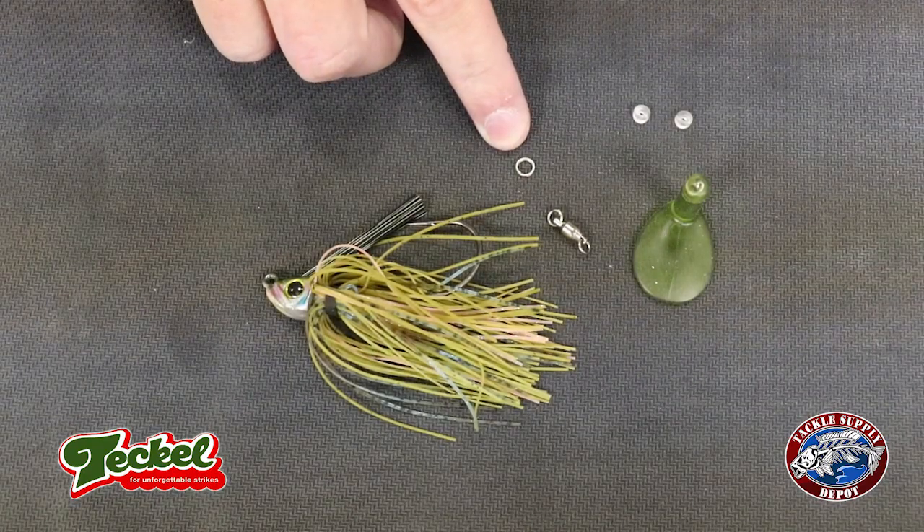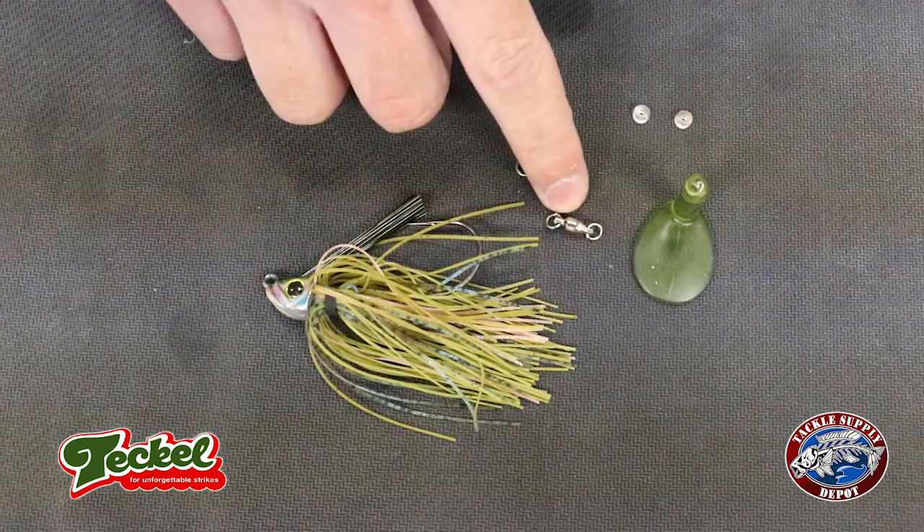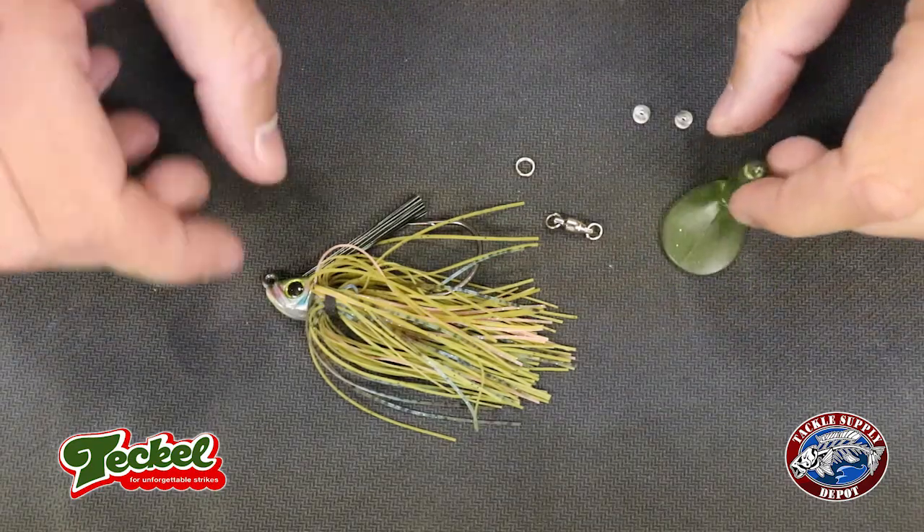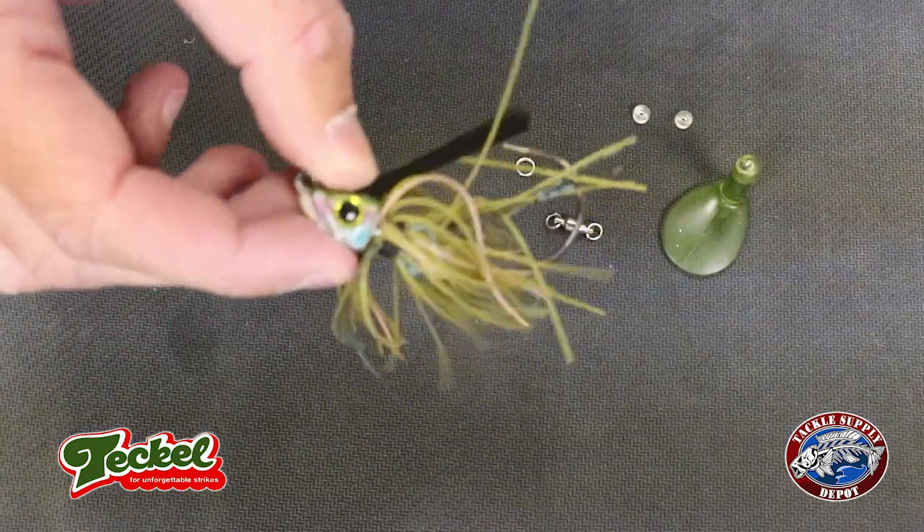Here's what you'll need: a size 2 stainless steel split ring, a barrel swivel, plastic trailer hook keepers, your tail, and of course your swim jig, spinner bait, or chatter bait.